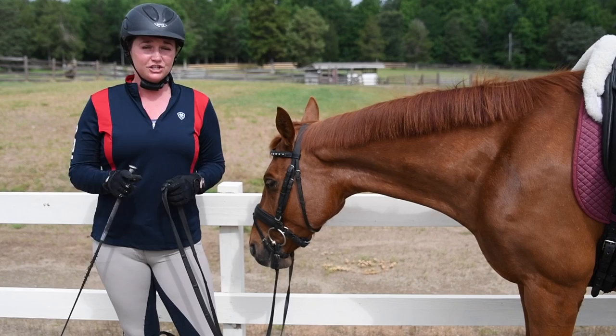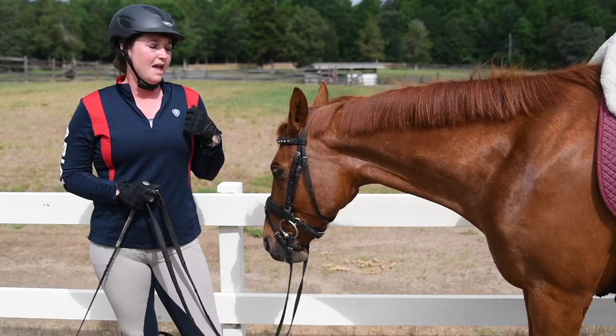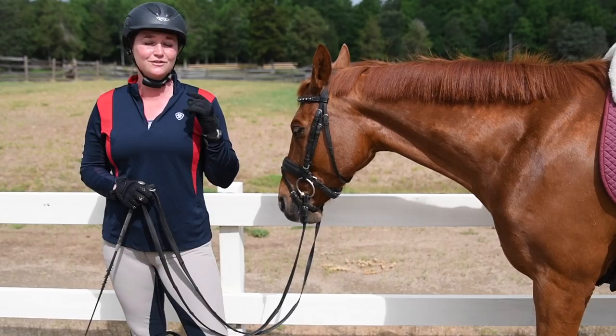If you like this video, be sure to like it, share it, and don't forget to subscribe to my channel. We'll be talking about the canter, the transitions, how to improve the different types of seats in the canter, and how to teach your horse to canter in balance in the future. So don't forget to subscribe, and I'll see you guys next time. Bye!